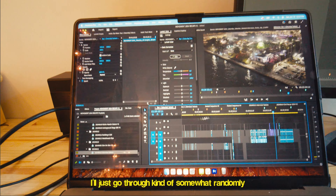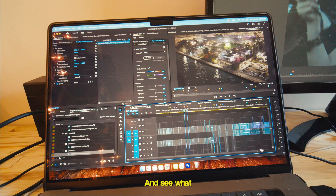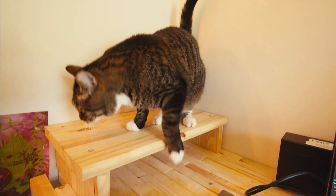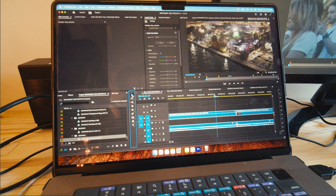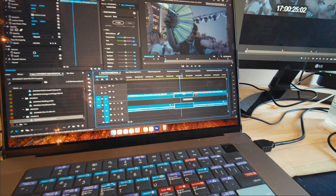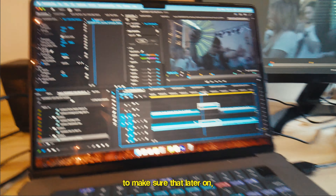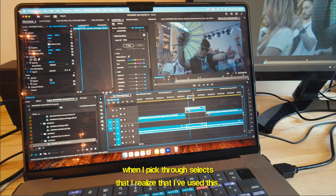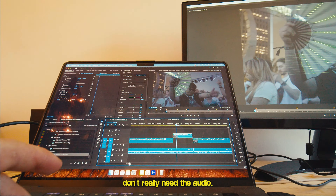For the actual recap part, I go through somewhat randomly and see what would be a good clip. I find one I like, make a cut, and move it up to the second level on the timeline. That way, later when I'm picking through selects, I can see that I've already used that clip.